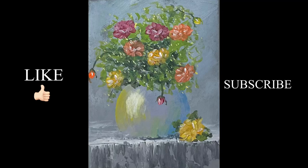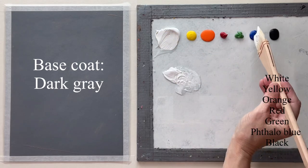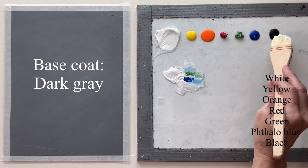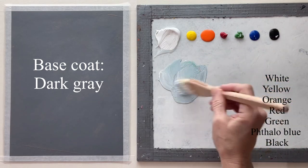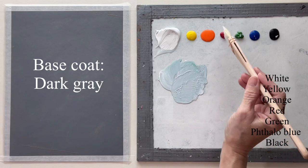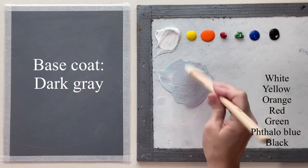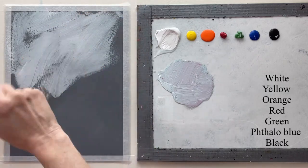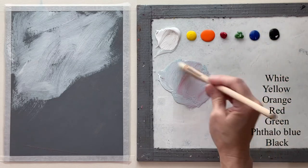Hey guys, it's Karla. Today, as usual, I'm starting with my chipboard already painted a solid color, but you can use canvas for this too. I like to use chipboard. I want to mix up a light shade to go over it — almost the same color but just a lighter version — and I want to very loosely paint this on, leaving that dark gray showing through in places.